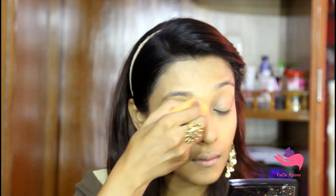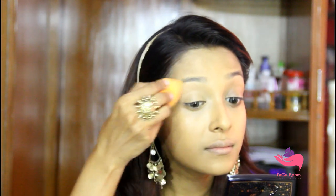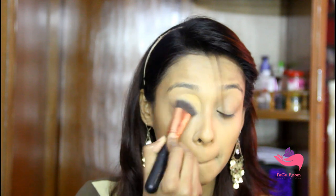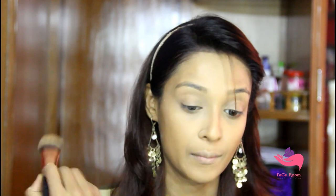As a concealer today I am using my Makeup Revolution concealer. For setting under the eyes and the eye area, I am using my Makeup Revolution Banana Powder — it is a very smooth and light yellowish powder.